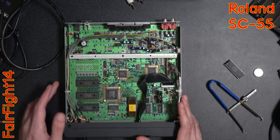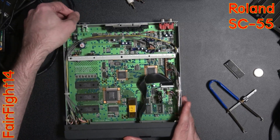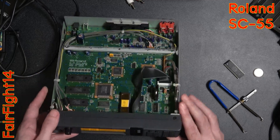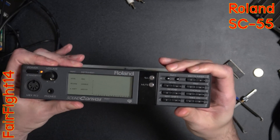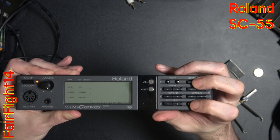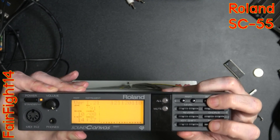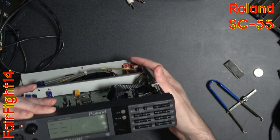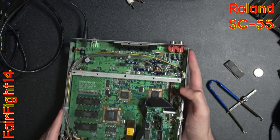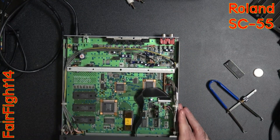With the correct power supply plugged in, it lit up again. I put it into standby and pressed all four buttons at once — and there we go: version 1.21. According to the collective knowledge of the internet, I now supposedly have the best firmware for a Roland SC-55 for playing MS-DOS games.